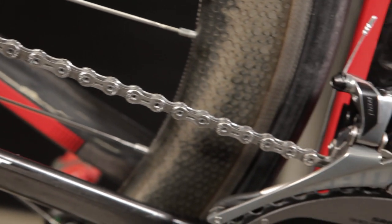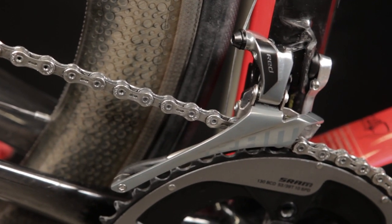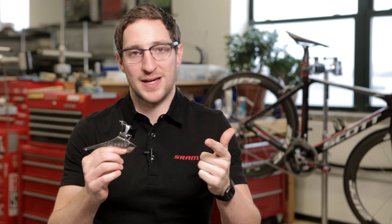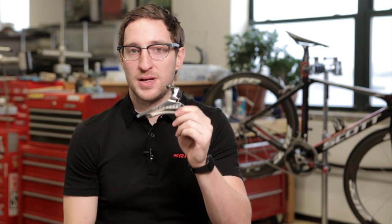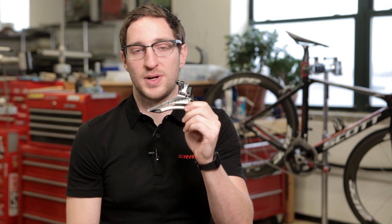Hi, I'm Dan Stefuuk, Engineering Technician here with SRAM and part of the product development team behind the new Red Group. The new group is packed with new technologies, and as Brian Jordan mentioned, the Yaw Front Derailer is one of them. The Yaw Front Derailer revolutionizes front shifting performance and provides the most precise and fastest shifting on the market. In order to achieve this, it requires a unique setup process that we've addressed by engineering reference marks directly into the part itself.